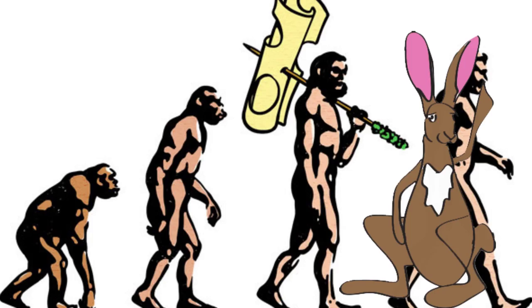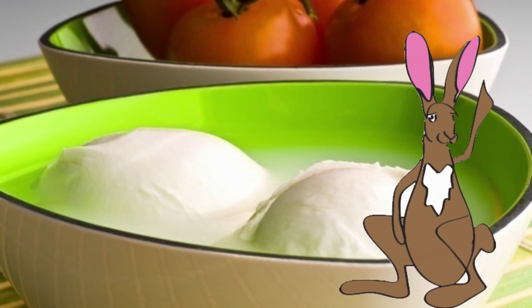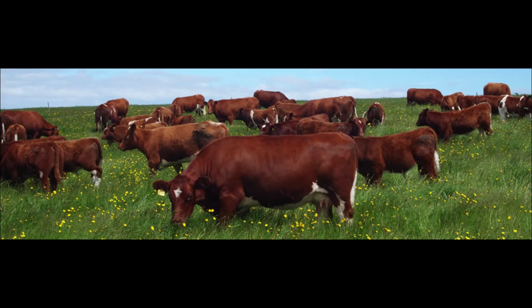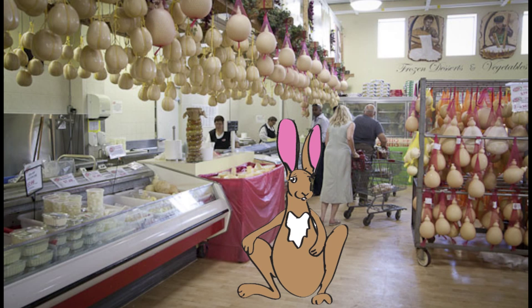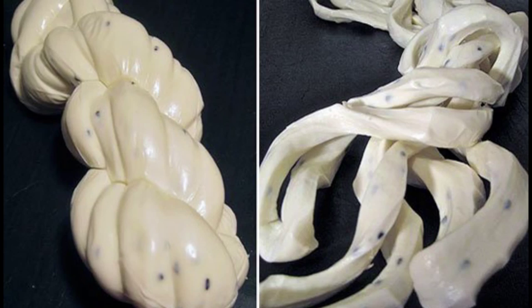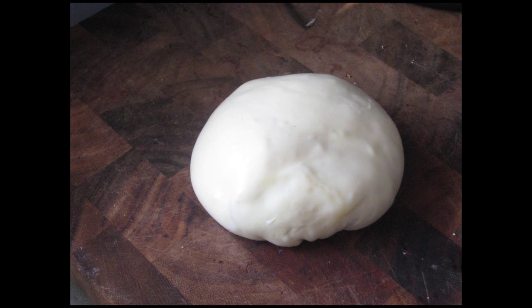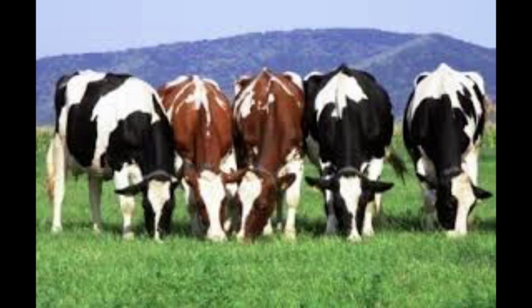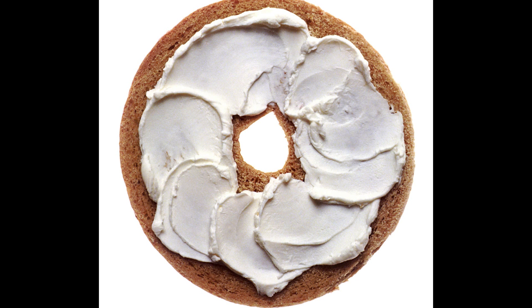Mozzarella is a fresh cheese originally from southern Italy, traditionally made from Italian buffalo and later cow's milk by the pasta filata method. The term is used for several kinds of Italian cheeses made using spinning and then cutting — hence the name, as the Italian verb 'mozzare' means 'to cut.' Fresh mozzarella is generally white, but may vary seasonally, slightly yellow depending on the animal's diet. It is a semi-soft cheese.